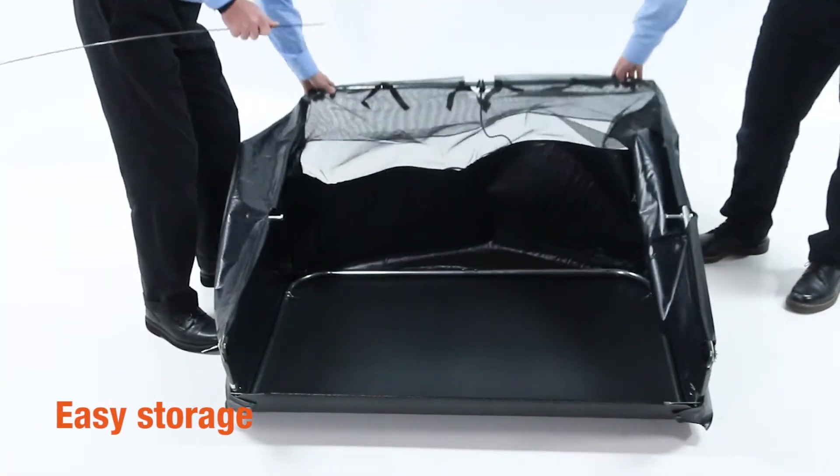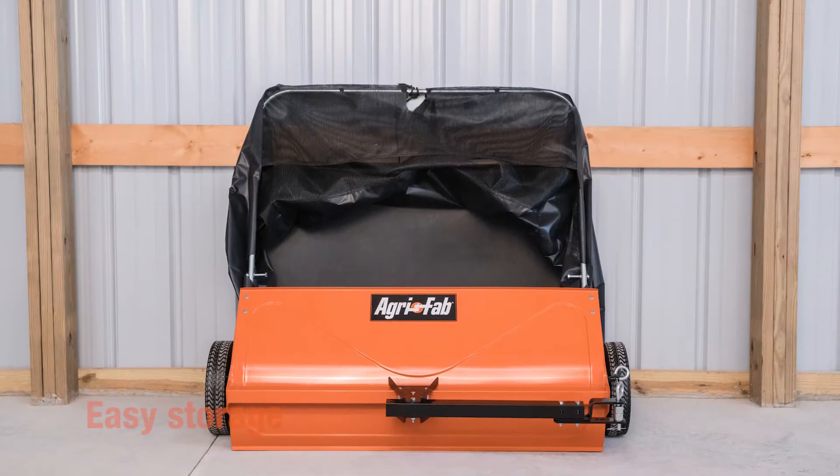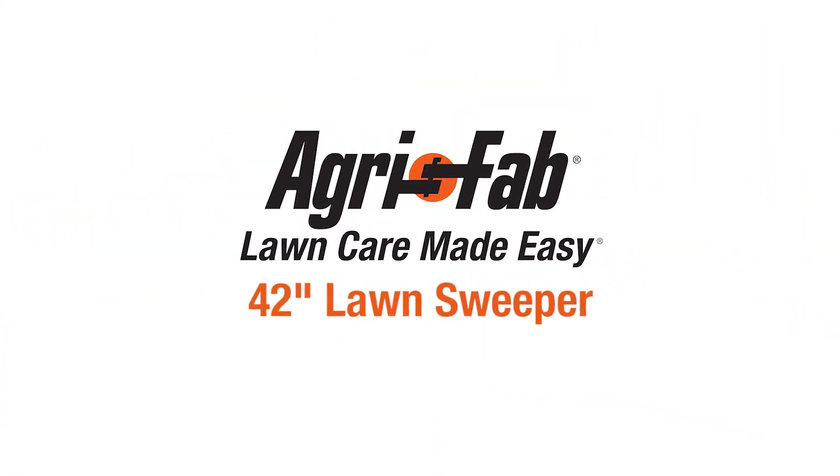When it's time to put the 42-inch sweeper away, simply unlatch the bag and collapse it to save precious storage space. That's why we can say AgriFab — lawn care made easy.